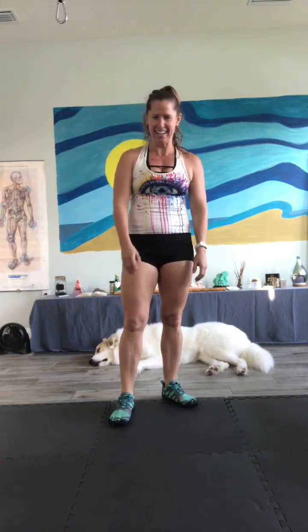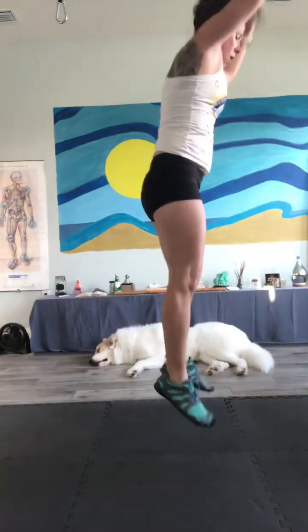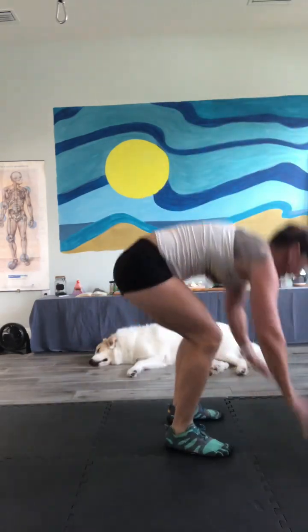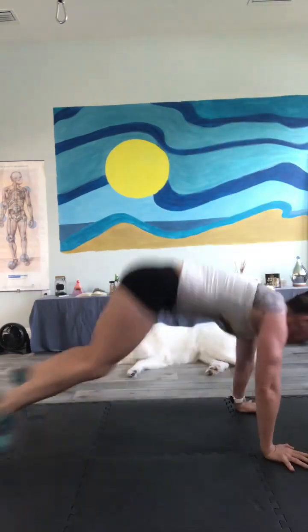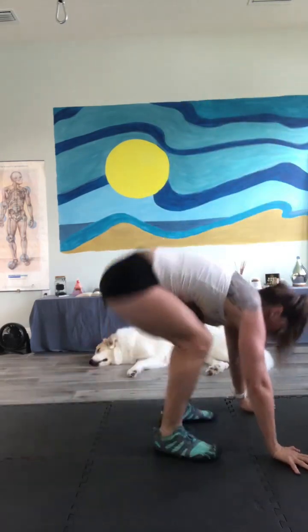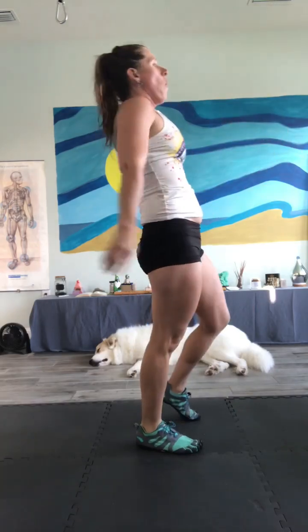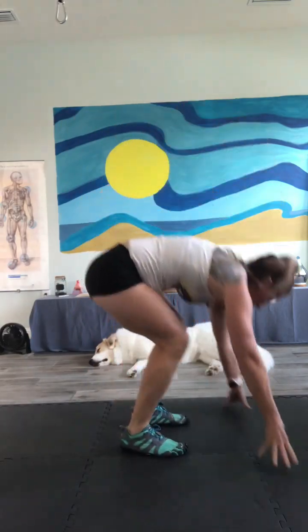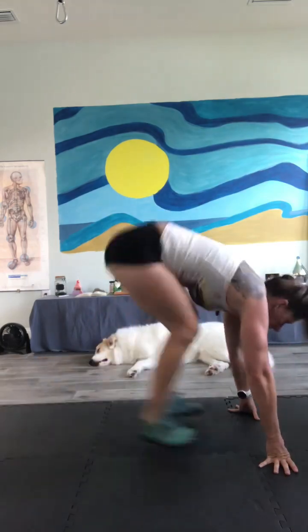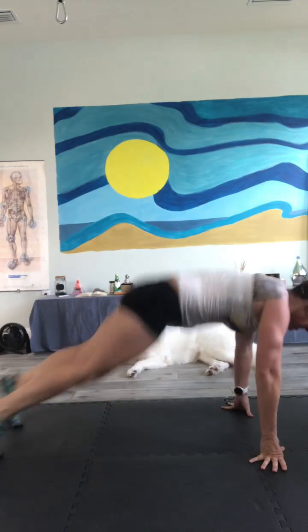Burpees again — 30 reps. All right guys, let's do it. I'm eliminating the push-ups — I'm just going to jump back and up. Here we go. 1, 2, 3, 4, 5, 6. You can eliminate the jump if you need to. 7, 8, 9, 10. I need a break — hold on, I've got to breathe. Okay. 10, 9, remember it's not a race. 8, 7. I'm using this as a warm-up. 6, 5, 4, 3, 2, 1. If you need a break, breathe — keep your head up.